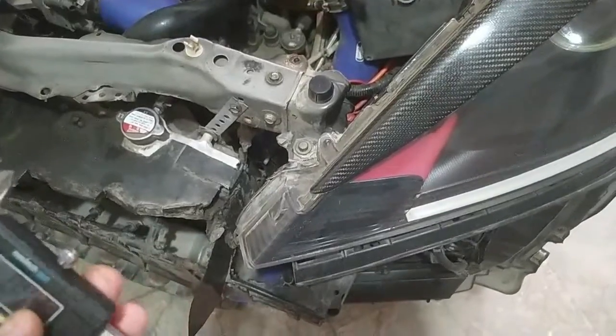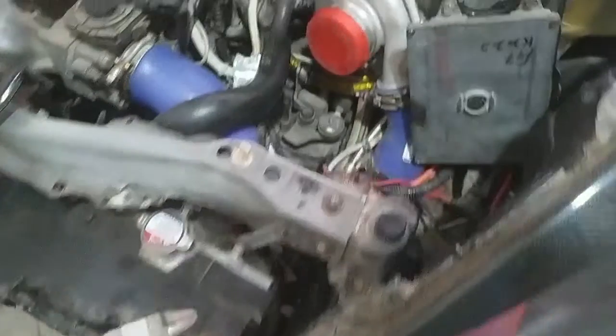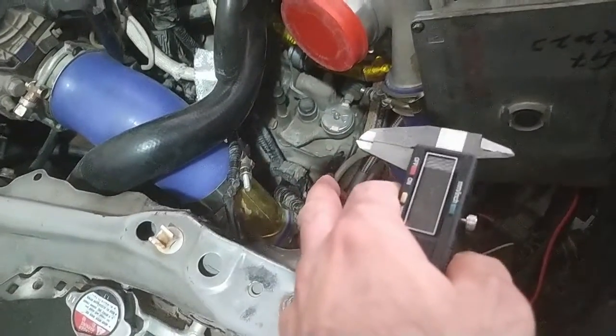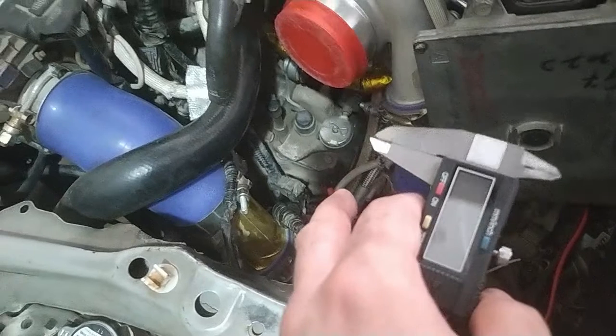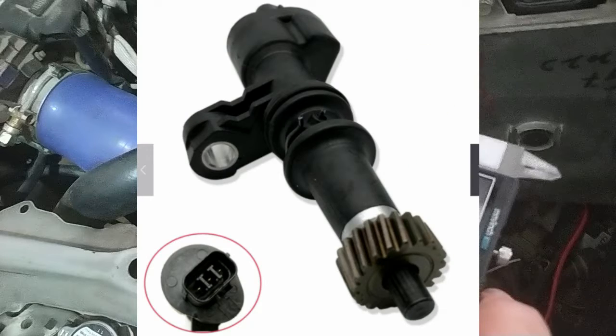I keep saying $800 because I didn't know at that point that I would fry four speed sensors during the process of finding the right washer size. To make the system foolproof so this mistake never costs me again, I'm going to remove the speed sensor — the CSS sensor, the counter shaft speed sensor. The VSS is the older mechanical one.